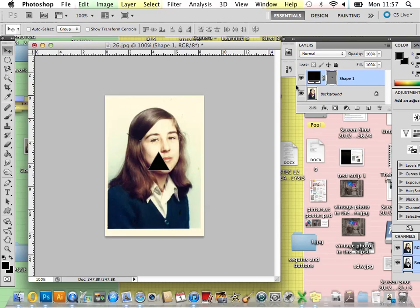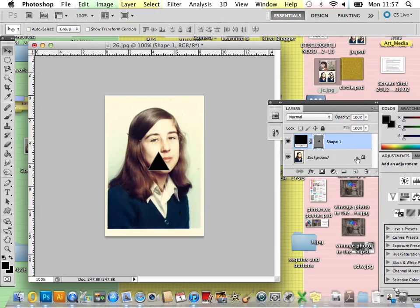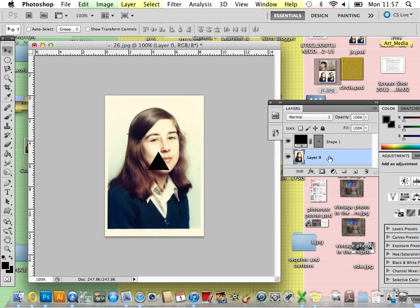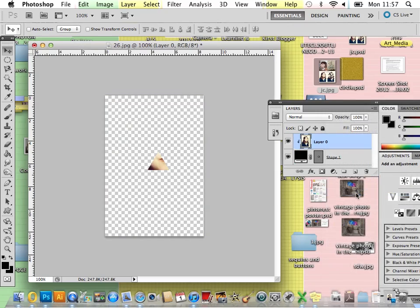Once you've done that, go over to your layer palette. You need to double-click on your background to convert it into a layer — just press OK. Then click, hold and drag your layer above your shape. You'll see that your shape will disappear and your background layer will come to the forefront, which is fine. Holding down Ctrl (or right-click on a Mac), just click Create Clipping Mask and you'll see that the clipping mask of your image is created straight away.